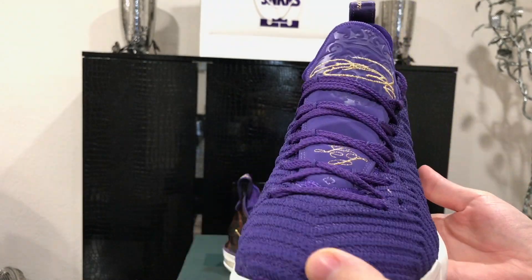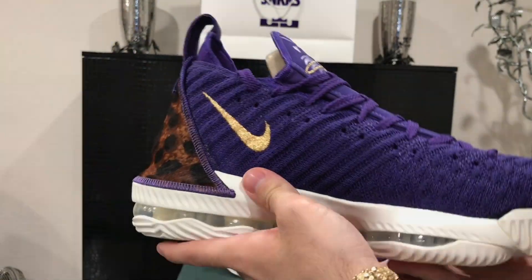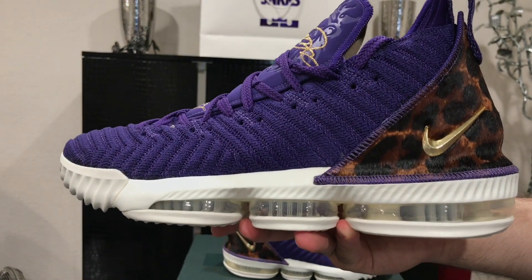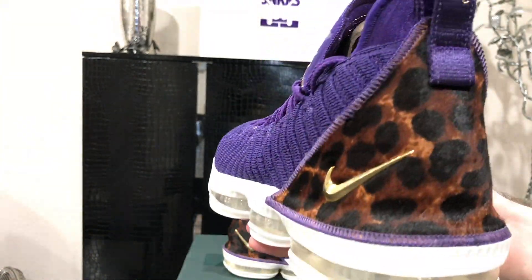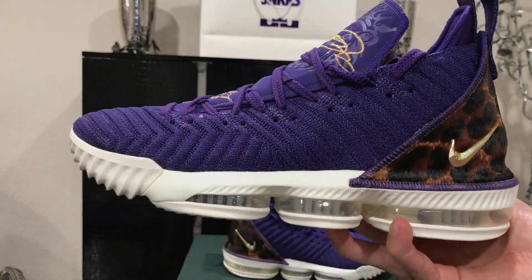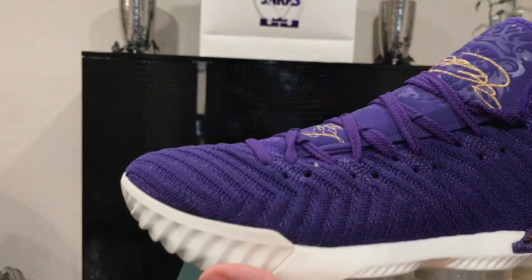As for the background on these: they first dropped through the Foot Locker app as a scavenger hunt — you had to be in Venice Beach to pick them up, and I couldn't get those. Then during the Lakers game, right before it started, there was a Sneaker Stash in one of the sections. It was really limited and not that many people were picking them up. Shout out to Nike — that was unexpected but greatly appreciated.